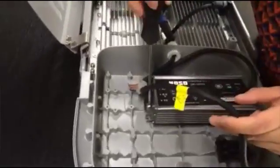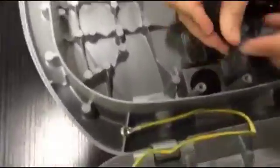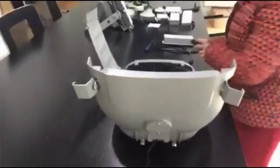Now we need to fix the LED drivers in the right place. As the last few steps, close the cabinet.